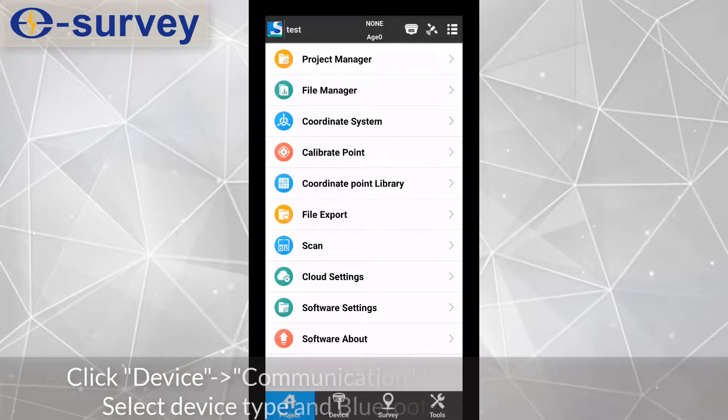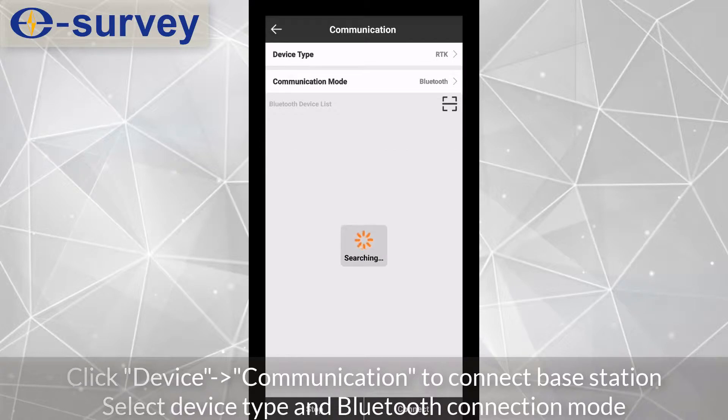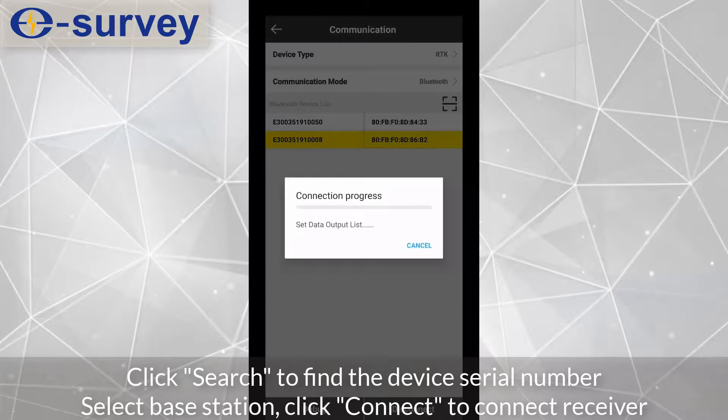Click Device Communication to connect the base station. Select the device type and Bluetooth connection mode. Click Search to find the device serial number, select the base station, then click Connect to connect the receiver.